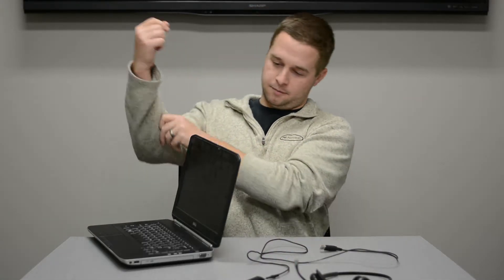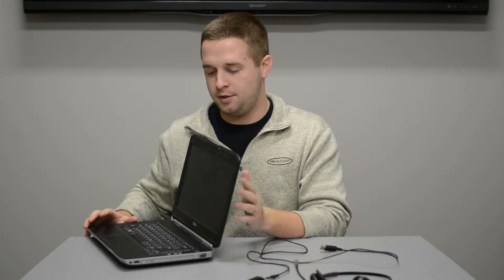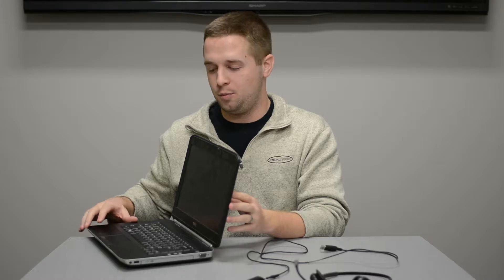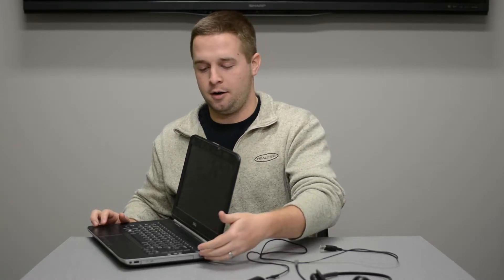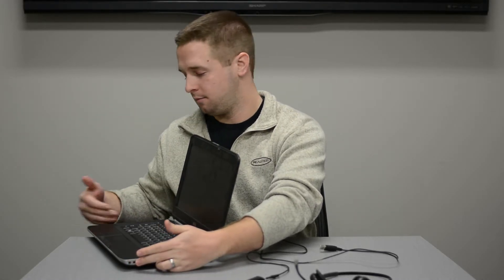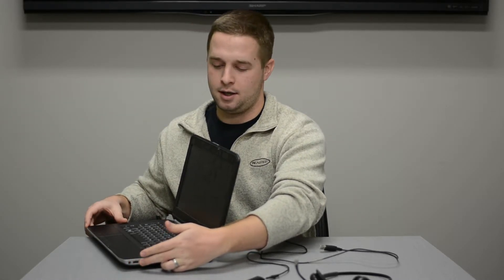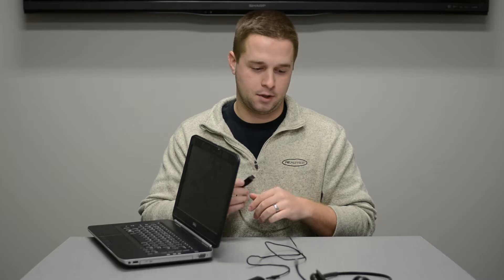We have a generic GS laptop here. Keep in mind, they're not all going to be this model. You may have a newer or older model, and there may be more than one USB port on the right, left side, or back. In this case, we have one USB port on the right side, so we're going to go with that.